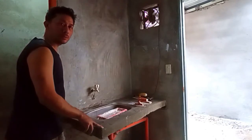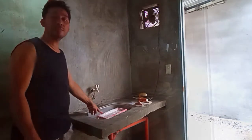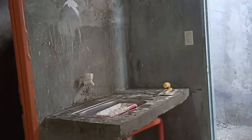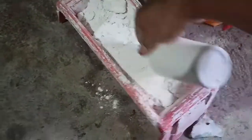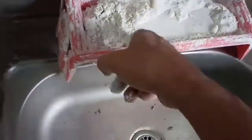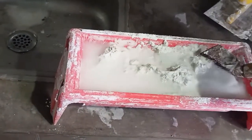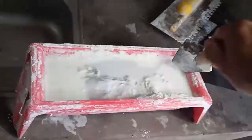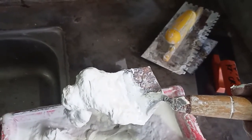Today we're going to put a backsplash using just the skim coat. First, fill the container with skim coat and then add water. The ratio is just enough for the skim coat to be like mud. If it's not thick enough, you can add powder — no problem with that. Once you scoop it, it will not fall off, like a yogurt consistency.